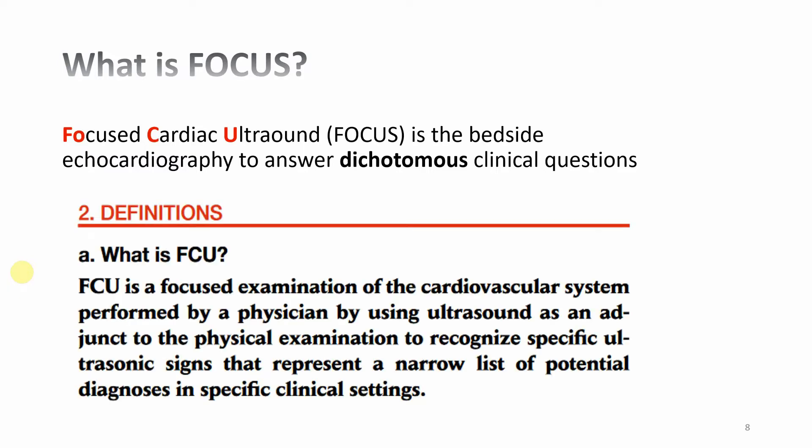There is a good definition published in a journal article from the American Society of Echocardiography, which suggests that focused cardiac ultrasound is an adjunct to physical examination. We still need to take history, do palpation, percussion, and auscultation, and then as an adjunct we use ultrasound to identify cardiovascular system performance. Basically, we are using the ultrasound like a stethoscope — but it is more than a stethoscope because we can see and show the patient what is happening in the cardiovascular system.